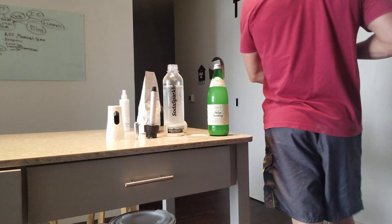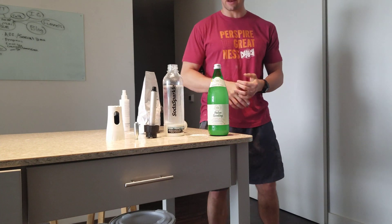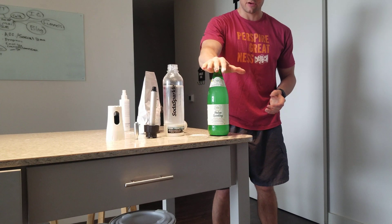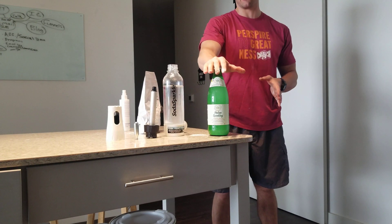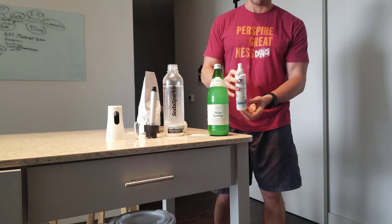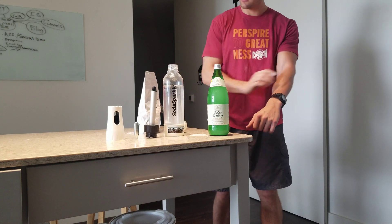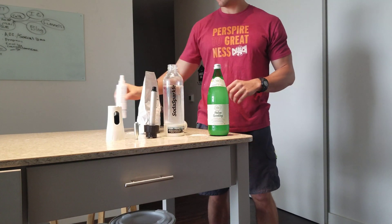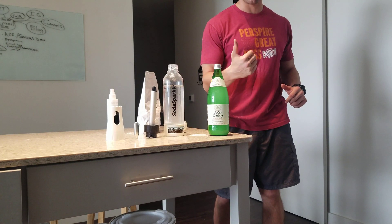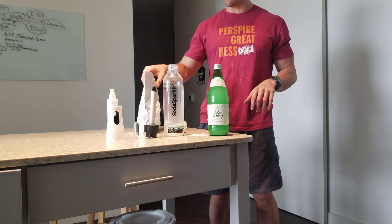Hey guys, Nick from Look Good Feel Good TV. I've got a quick video on magnesium — I'm going to do the science later, but here's a quick overview. Magnesium is the most important mineral the human body needs, and magnesium bicarbonate is the highest absorbed form you can possibly take. The second highest is magnesium chloride, which you spray on the skin. Do both of these and you'll reap the benefits without digestive issues. Ditch the oxide, ditch the magnesium citrate, and switch over to magnesium bicarbonate.